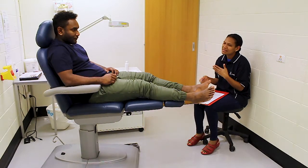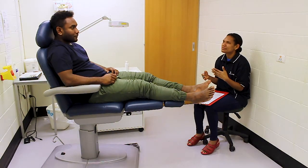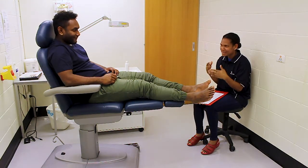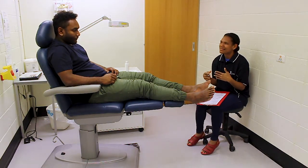Explain your findings from the test to the person. If you are unable to palpate any pulse, it suggests there may be reduced blood flow to the feet. Adopt further assessment and other vascular examinations to further investigate.